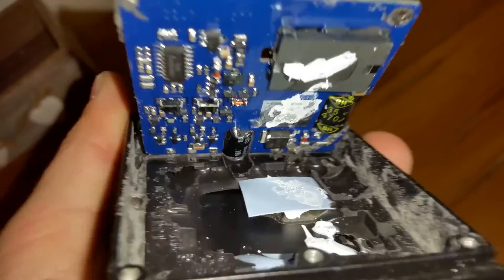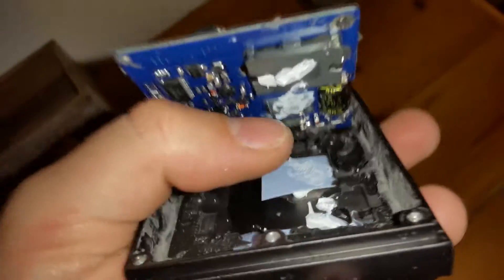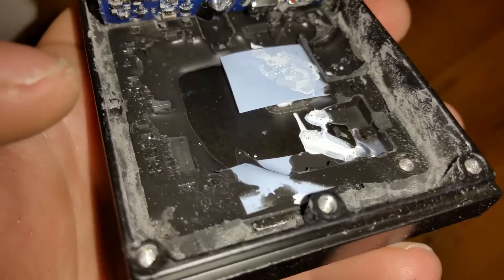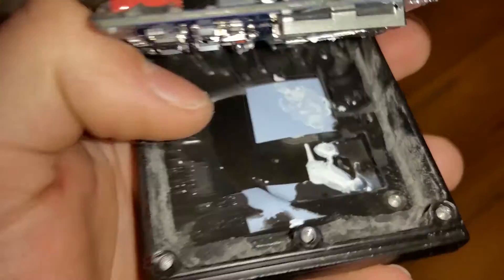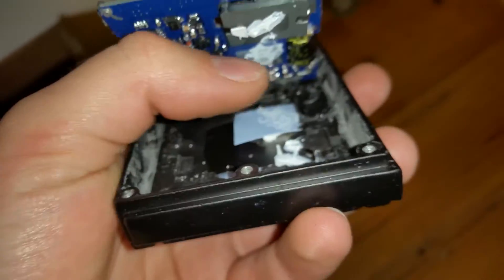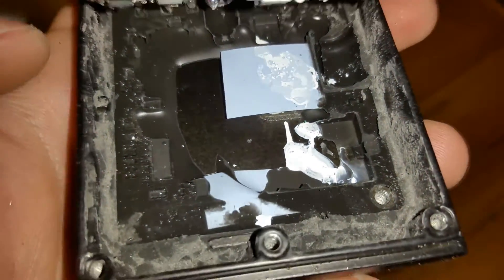There you can see some thermal paste. I don't know if it was supposed to go on here, but it doesn't even touch — you can see it didn't make contact. That one looks fine on that transistor, but here I don't know what this is, and I'm not sure the paste was supposed to be there or not.